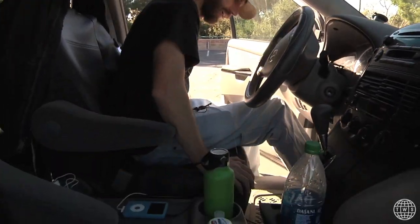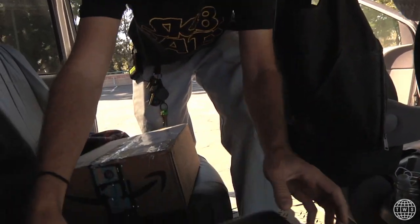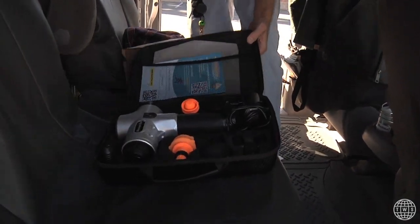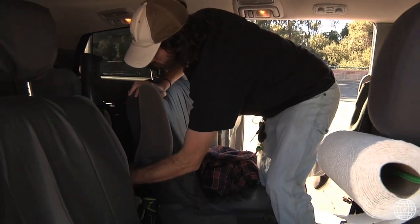What else do we got in here? We'll keep going into the back. Backseat right now — always have this on deck. You need your massage tool always. Keep that always in here for the homies. The wrap mask — plenty of those. Crucial.